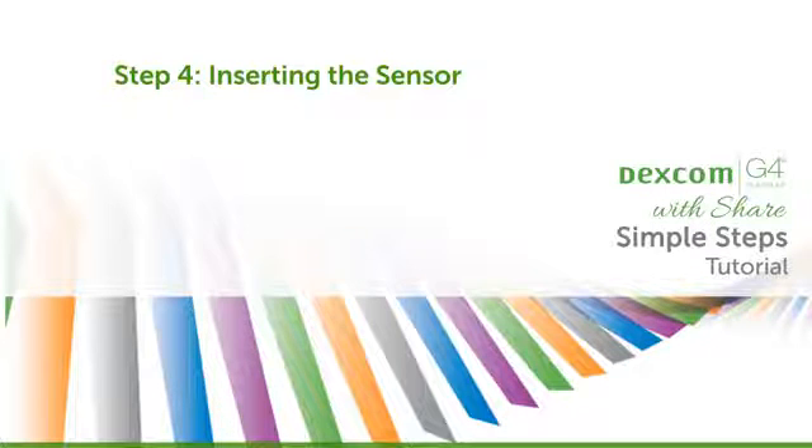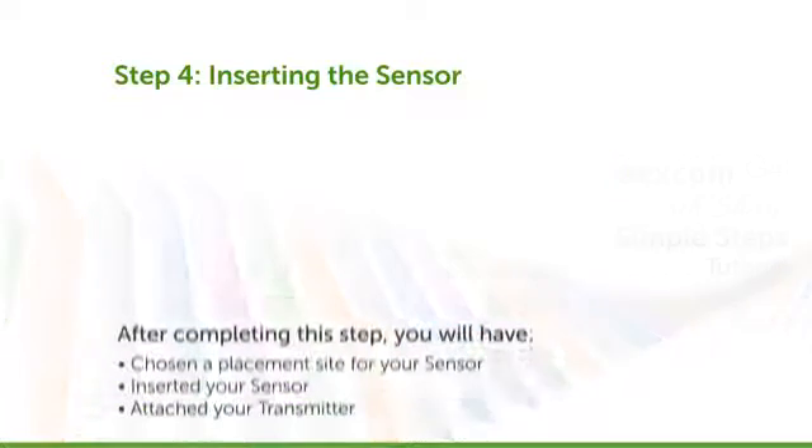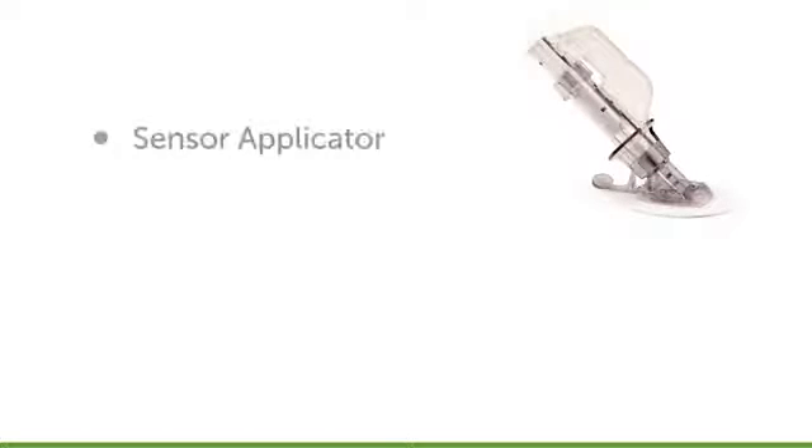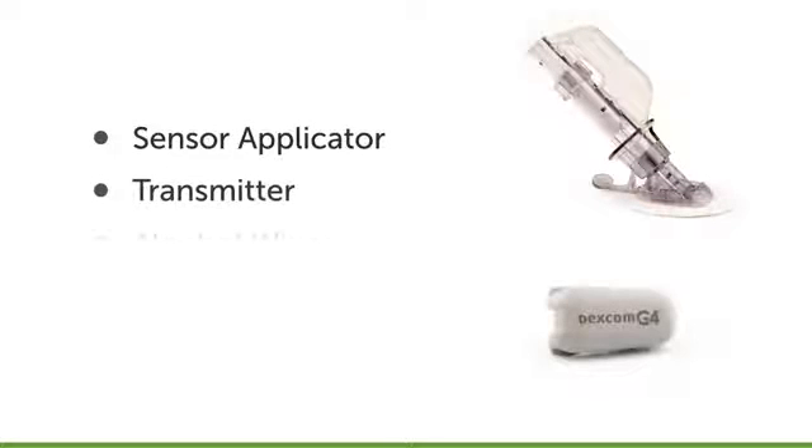Now that your initial setup is done, it's time to learn how to insert a new sensor. After completing this step, you will have chosen a placement site for your sensor, inserted your sensor, and attached your transmitter. Before starting this process, you should have a sensor applicator, your transmitter, and alcohol wipes ready to go.